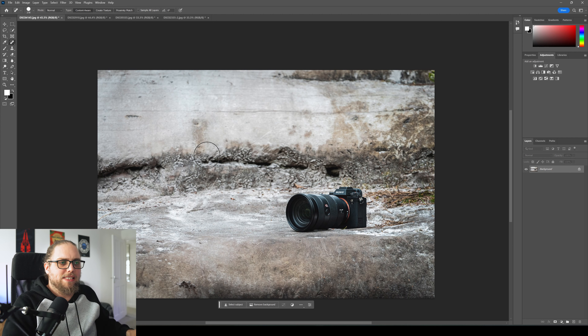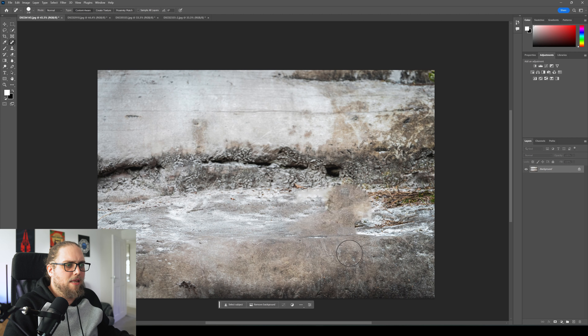It's Tutorial Tuesday. Welcome back to Tutorial Tuesday, where each and every Tuesday we bring you a brand new photography tutorial. They're getting wild — they're getting out of hand, these intros. Let's dive into Photoshop.